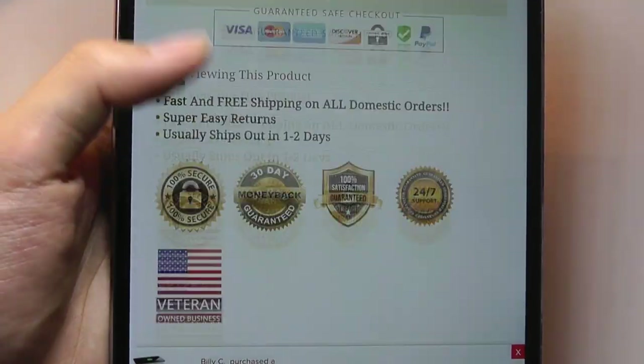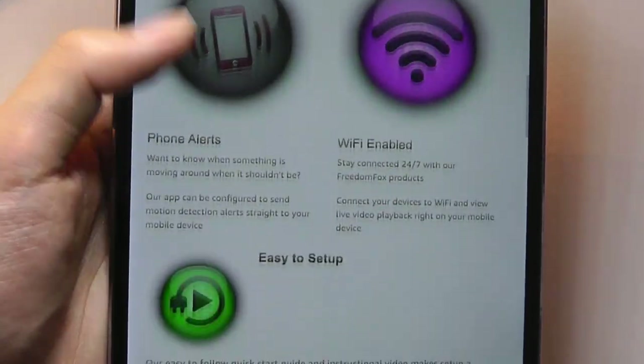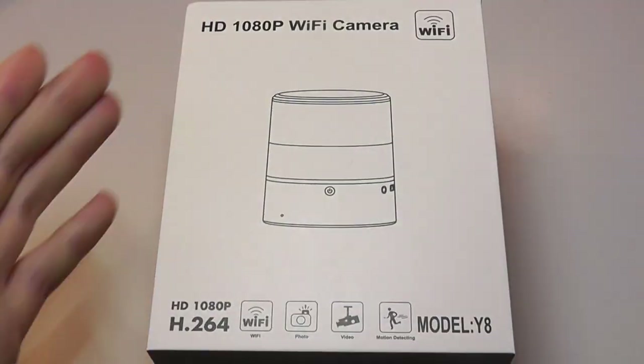So it's definitely not cheap, but could be an interesting option if you want something that's really discreet — people probably won't pick up on it. And it's in a very new form factor that we've also not seen before.